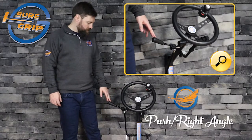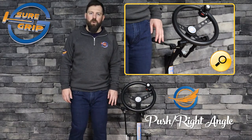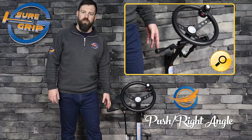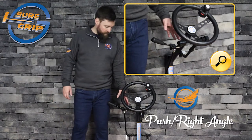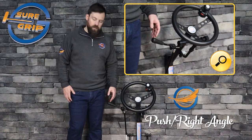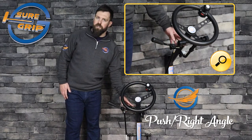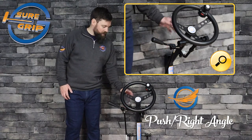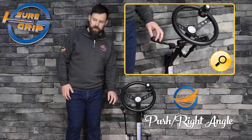Here we're going to look at the Showgrip Featherlight Push Right Angle Hand Control. To operate the push right angle, simply push for brake and pull down towards your lap for acceleration. The Showgrip Push Right Angle utilizes a short stroke design, which means during acceleration only the handle of the hand control itself moves. The brake rod and the main body stay stationary, allowing for a really good install with little to no dash modifications and plenty of leg and lap room — in most cases having no rods below the dash panel.